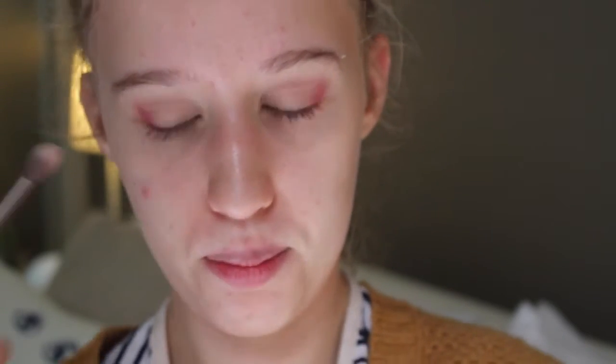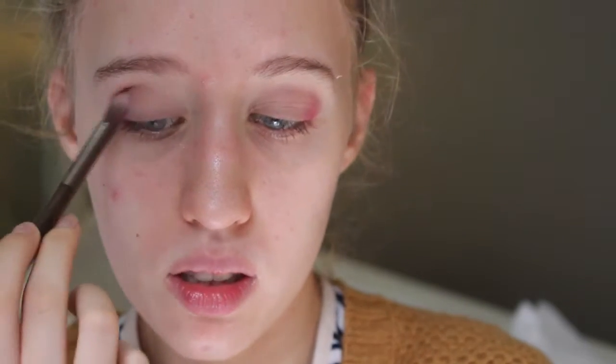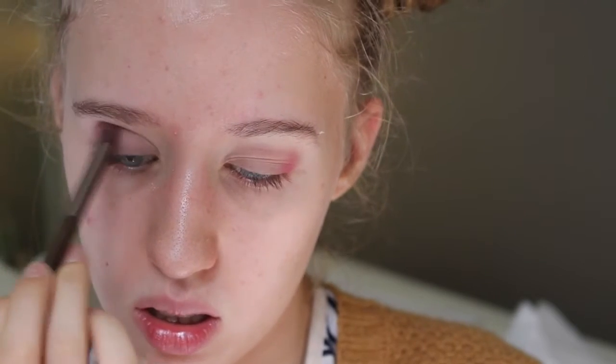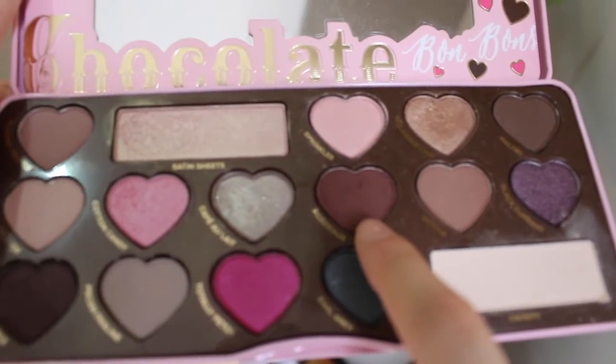Then with the same brush I used to put Almond Truffle on, I'm just going to blend it out a little bit. Then to add more depth, I'm taking the shade Bordeaux using the same pink brush and putting a bit of that in the outer corner as well. This just balances out the eye look and gets rid of some of that intense pink.